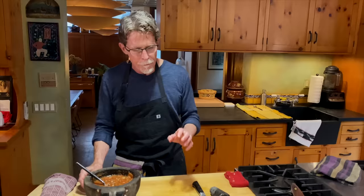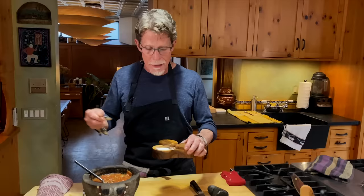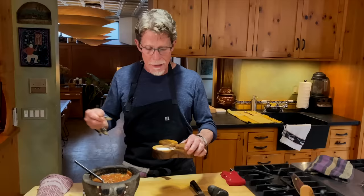Next, taste it and give it some salt. I'm going to say this is going to take a scant teaspoon of salt. Remember, salsa is a seasoning, so you season it highly.